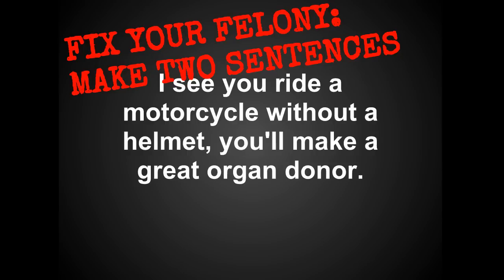So how are you going to fix your felony? If you have a comma splice, there are several things you can do — I'm going to talk about four. The first is to simply make it two sentences: get rid of that comma, replace it with a period, and capitalize the next letter. There we have two independent complete sentences. That's the easiest way to fix it.